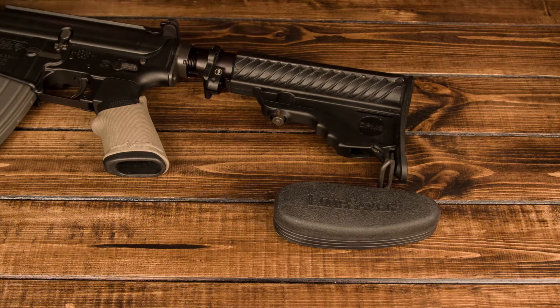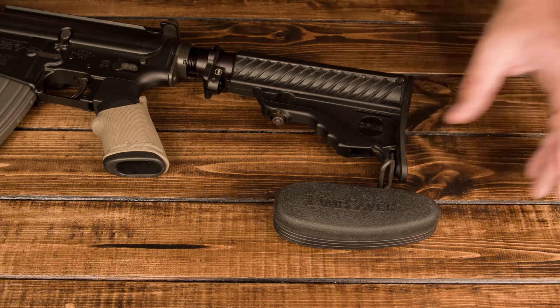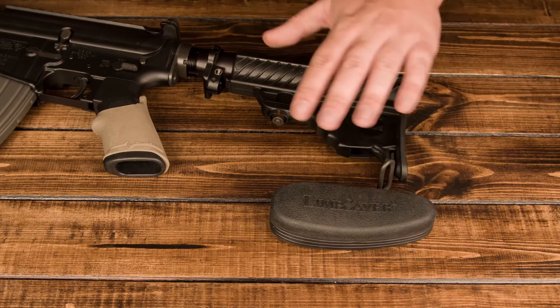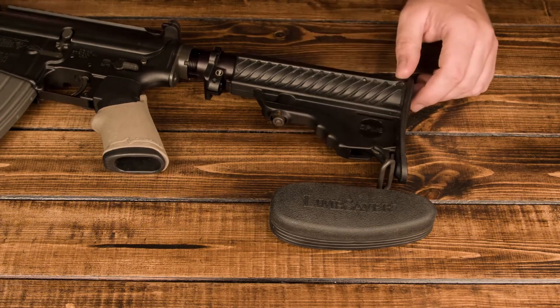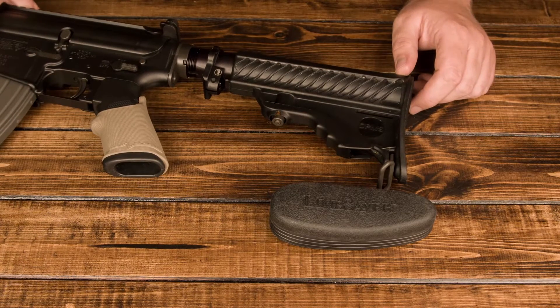Hey everybody, back with another LimbSaver Pro Staff video. Today I've got the LimbSaver AR-15 Snap-On Recoil Pad. This pad in particular is designed to fit on just the standard buttstocks that come with AR-15s. This one I've got on here is just a standard DPMS stock.